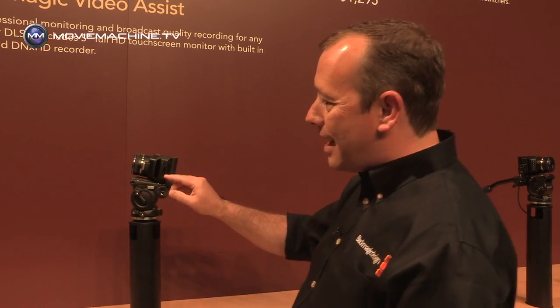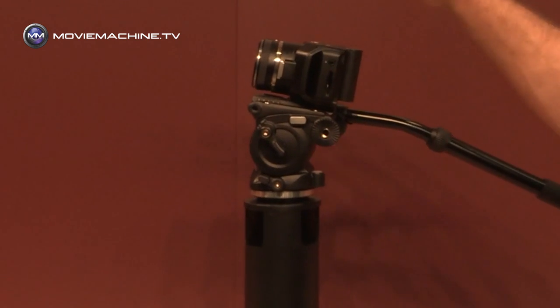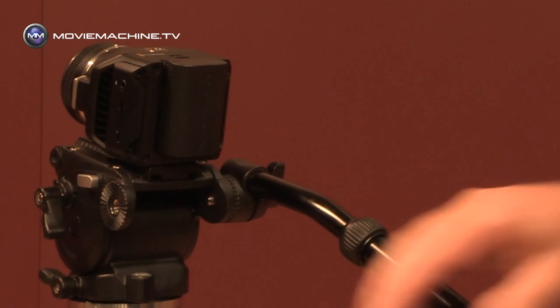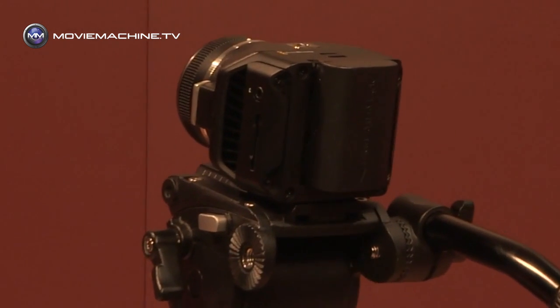On the side of this camera we've got a built-in SD card recorder, so everything's recorded to SD card. The camera itself is powered by a removable battery on the back — that's a Canon E6 type battery, so they're really cost-effective and easy to get hold of.